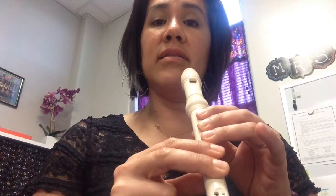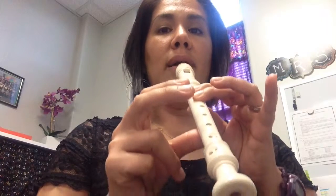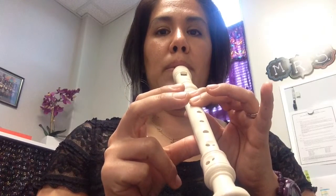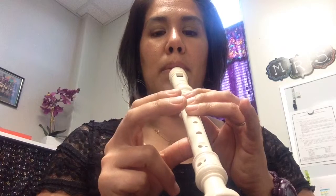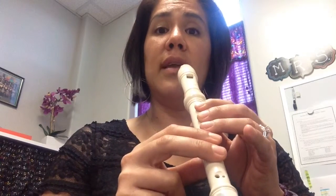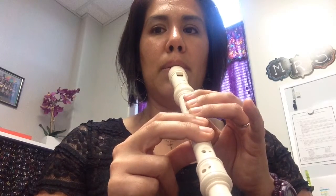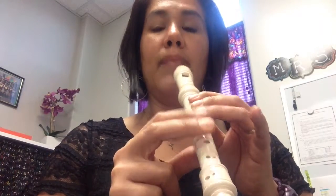Now let's try a couple of different patterns. We'll do TA TA T T TA on A, then TA TA T T TA on G, and then TA TA T T TA on E. Same pattern, different notes. We'll start on the A. Let's do that again.